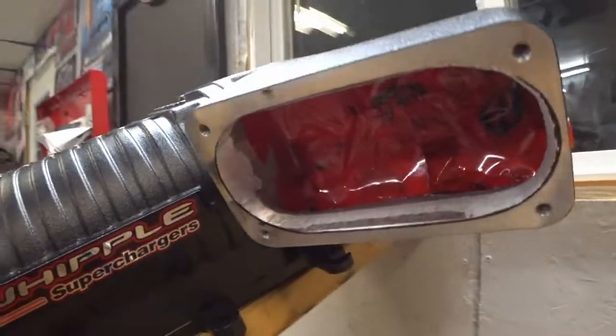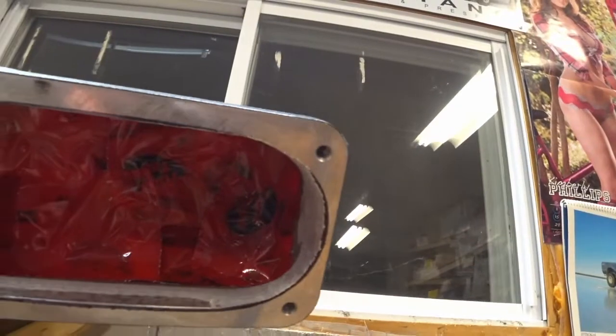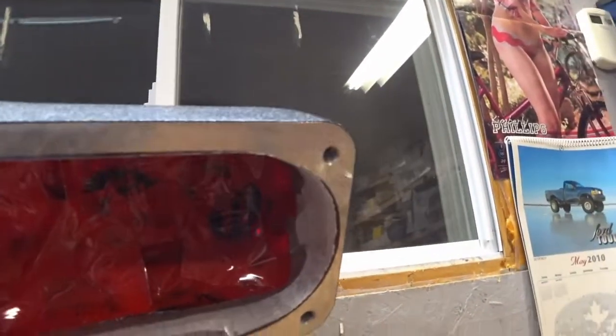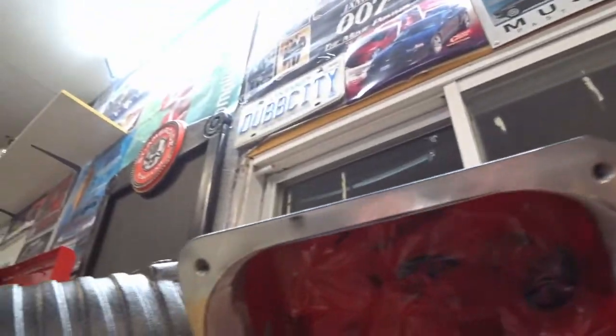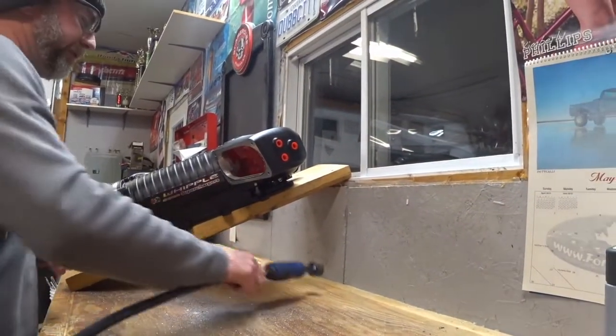Here's how it looks after I roughed it out — took quite a bit off. I left a little bit in this corner because it's starting to get into the wall over here, so I can't go too much farther. I'll just blend it all the way around — should be good. Now I'm going to try a large flap wheel.